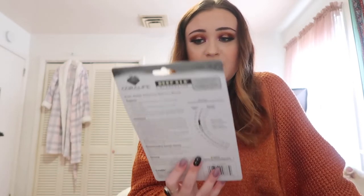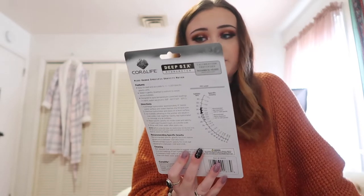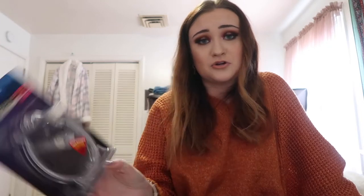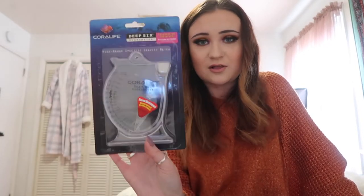We're going to start with this by Coralife. It's the Deep Six hydrometer — Caribbean certified, accurate to plus or minus 0.001, with a new design and improved calibration.